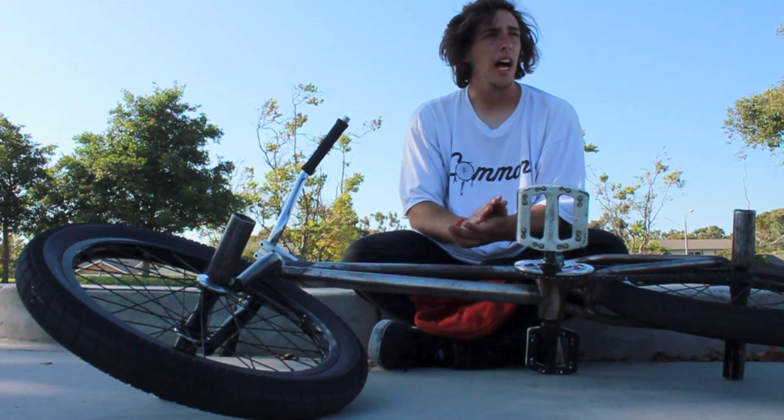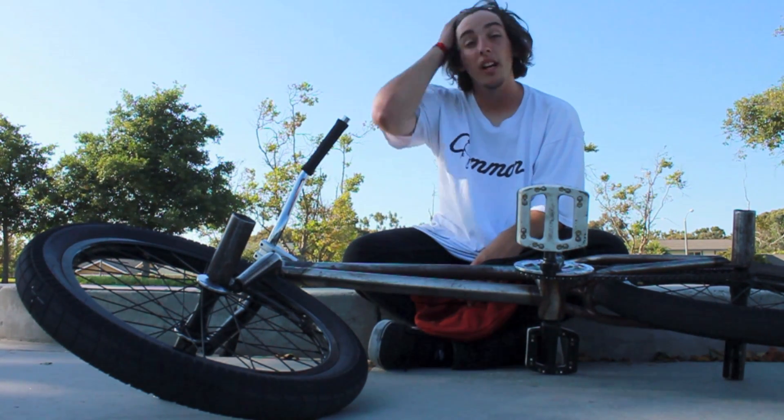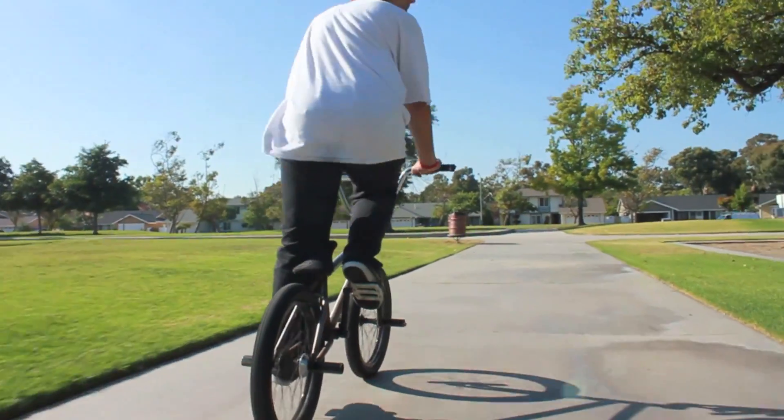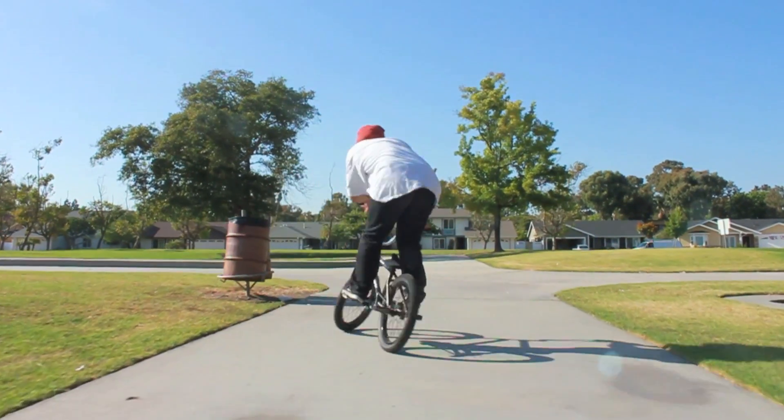Hi, I'm Francis Castroneau. I'm about mid headache and I'm going to try to teach you how to full cab. One thing you should probably know before even approaching a full cab is 180s and half cabs — just get those on lock.